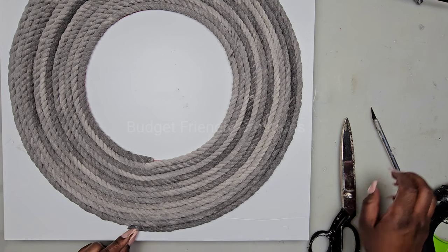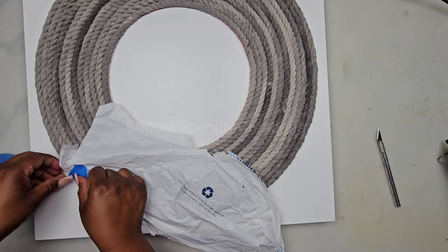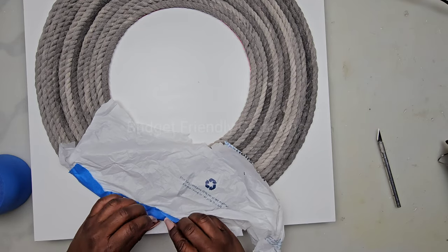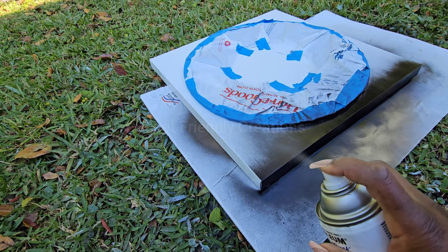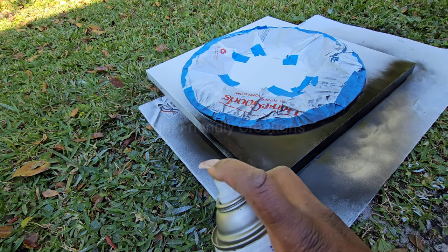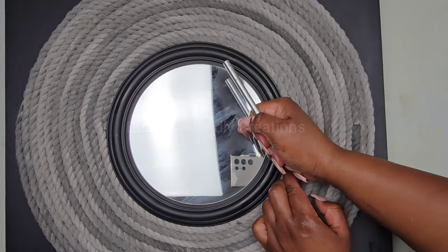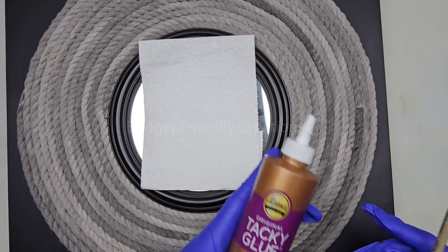I decided to change the color of my canvas — it was previously white, but white isn't going well with the gray tone. So I'm covering my rope and spray painting the canvas using matte black spray paint. Now it fits the mirror and matches well with the different tones of gray. I'm attaching the mirror in the center without any glue, just in case I want to change the color down the line — it fits very snug inside.